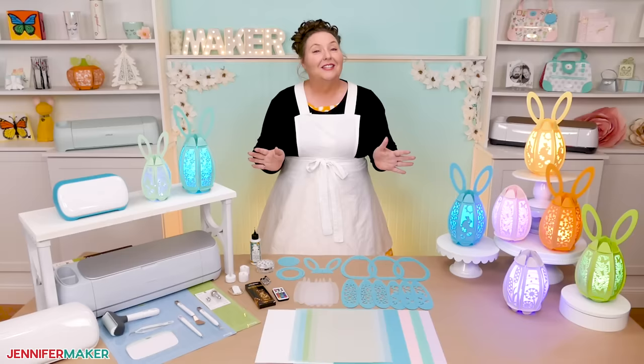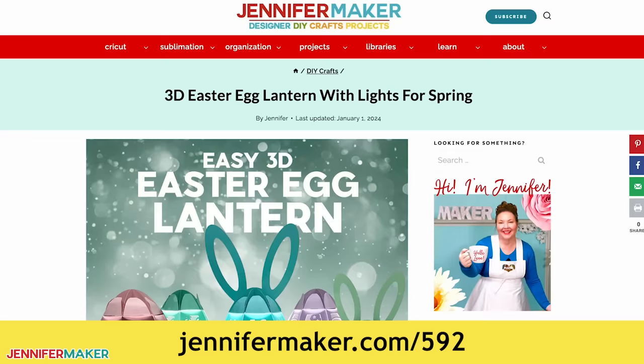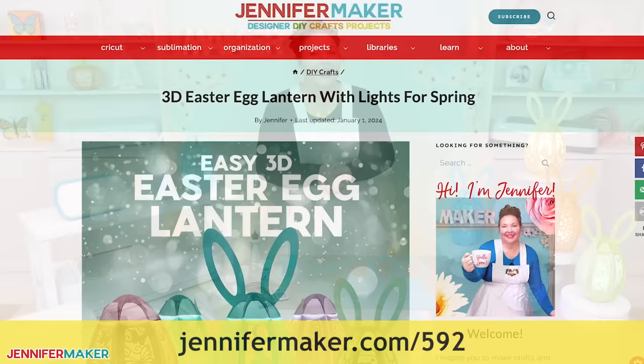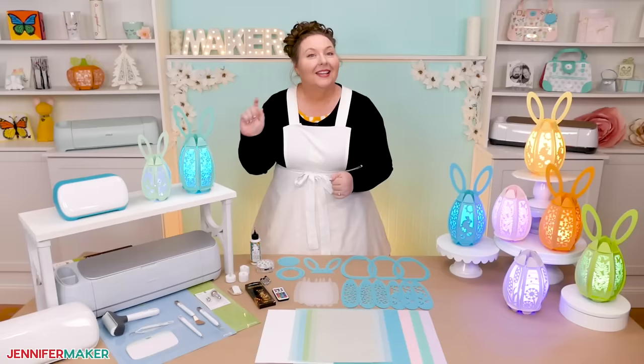I've got a full list of the tools and supplies, plus links on where to find them in my materials list. It's on my blog at jennifermaker.com/592. That's where you'll find written instructions with helpful photos and tips as well. And if you want to make your own custom Easter egg lantern with your own design, a cute little saying, or even personalized with someone's name, stay tuned to the last step for more details.